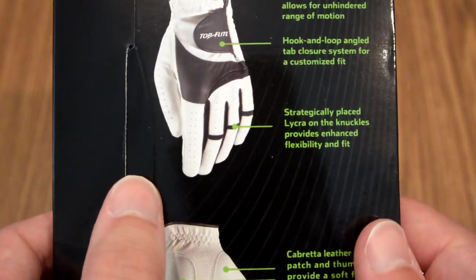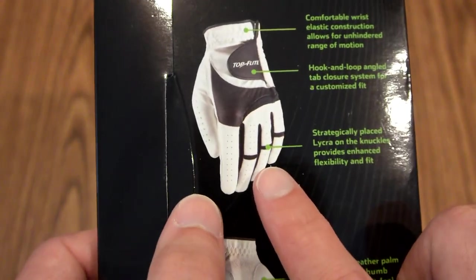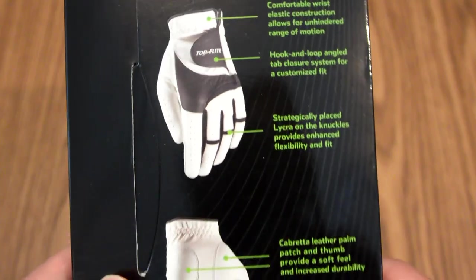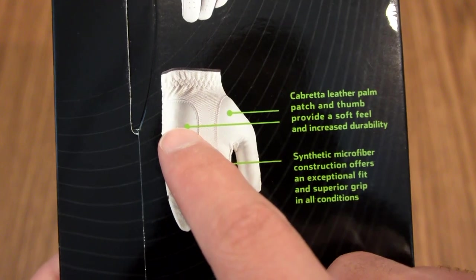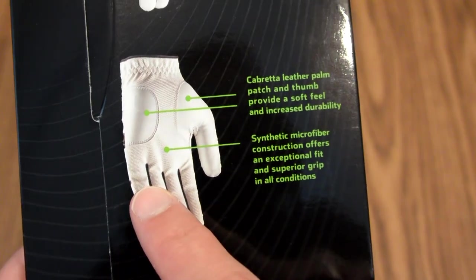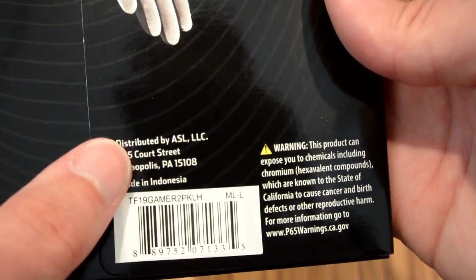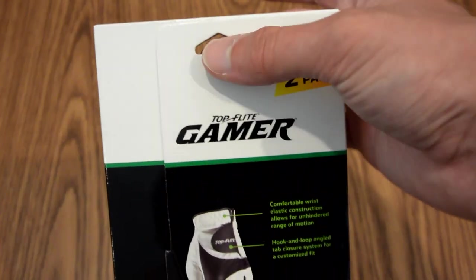Typically these are Velcro, so you can tighten it to your comfort level. There is strategically placed Lycra on the knuckles, and that provides more flexibility and a better fit — that'll help you squeeze your hand without the glove restricting your range of motion or causing any discomfort. There's also cabretta leather on the thumb area and on the palm to give it a softer feel and increase the durability. The synthetic microfiber gives a nice fit and superior grip in all conditions. Down here we just have some distribution information and a warning, and there is also a hole so that this can sit on a rod in the store.